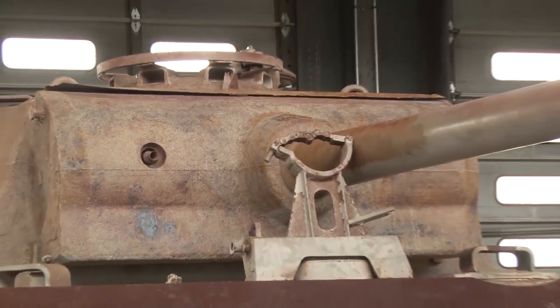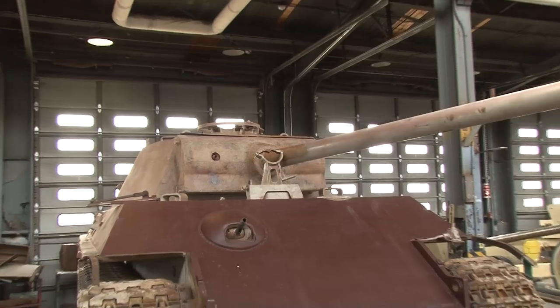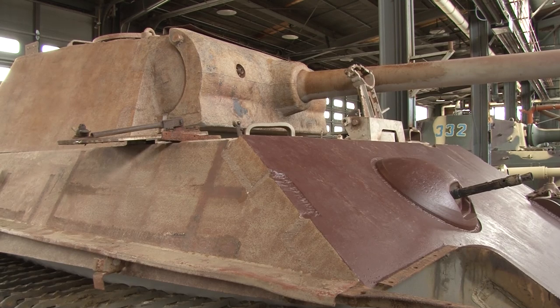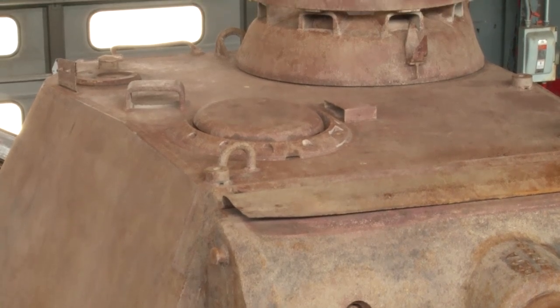Even still, as this vehicle is in combat, lessons learned will modify both the production sequence of the vehicle as well as some of the other features. One of the problems they found with an earlier model of the Panther was that her gun shield had a curve. And the bottom part of the curve allowed the Americans to fire a round, hit the bottom of the curve, ricochet that round into the top roof armor of the vehicle, and get a kill.